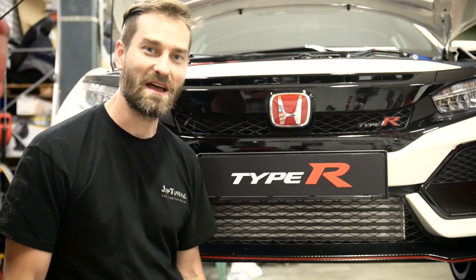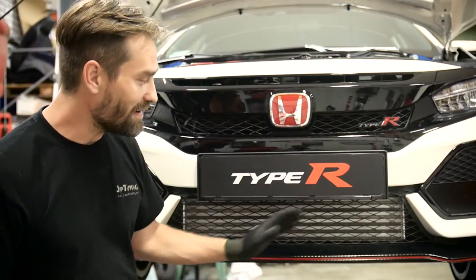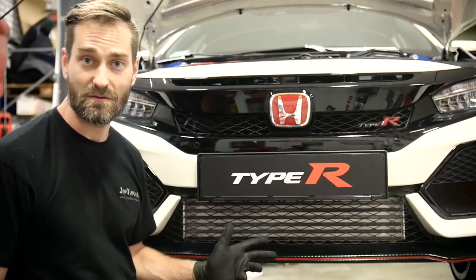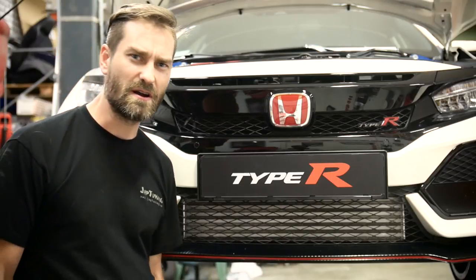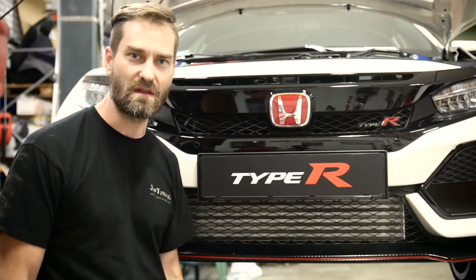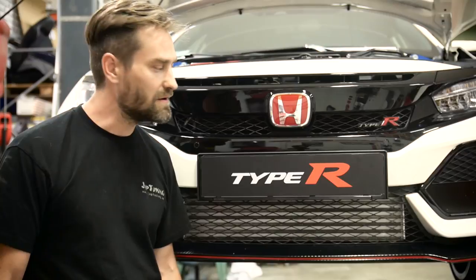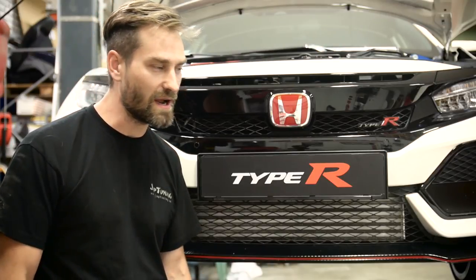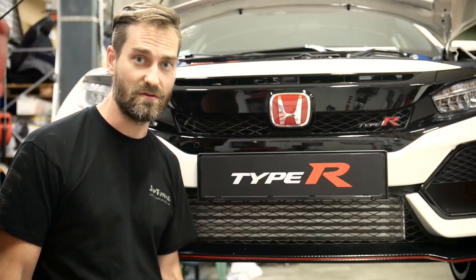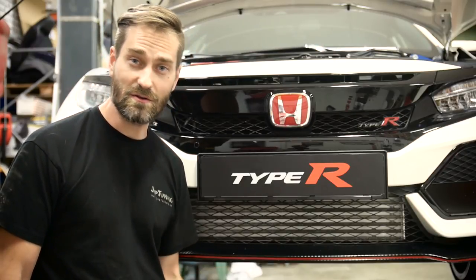So what we've done today is change the intercooler on this FK8 Civic Type R and install a PRL bolt-on intercooler. The stock intercooler is quite small, especially for 320 horsepower, and if you track these cars you may find some issues with the high temperatures. So this upgrade is a very good upgrade for track users and also for future upgrades if you want to tune the car in the future. Everything went smooth and we are ready to test drive the car.